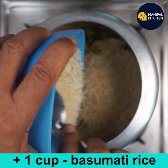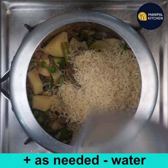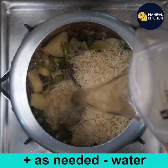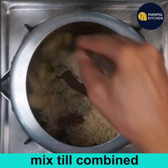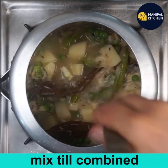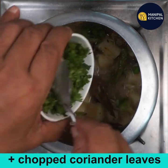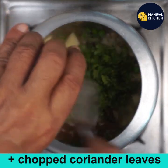Now add one cup of basmati rice to the cooker. Add water as needed to cook the dish and mix till combined well.